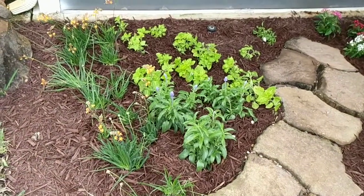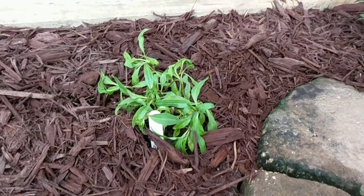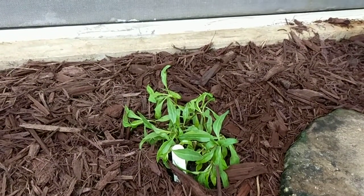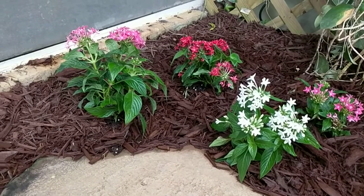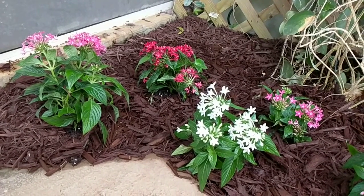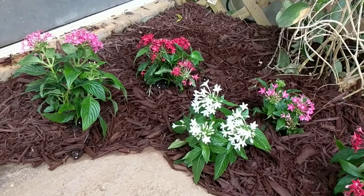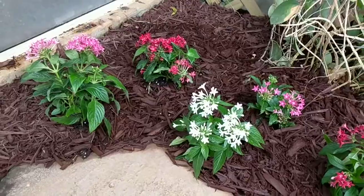Most of these plants I've shown you thus far are not native, but I do have some native plants. This one here is kind of small right now, but he's going to grow up and be a beautiful yellow top — that's a native yellow flowering plant. These to the right are pentas. For the most part you'll get butterflies on these. I tend to mix and match colors; I had Valentine's Day in mind, hence the reds and pinks. These usually get about three feet tall and form really nice mounding plants.